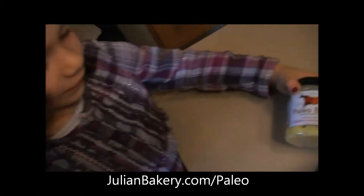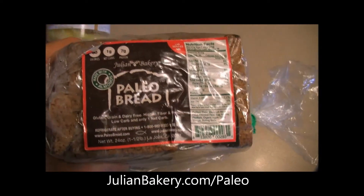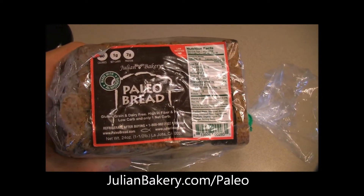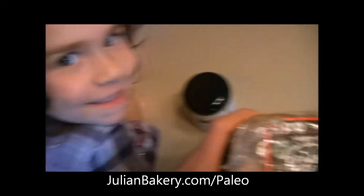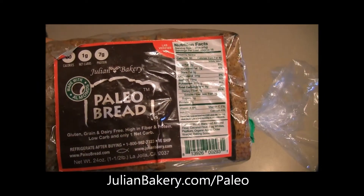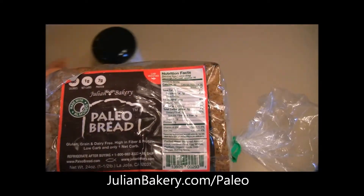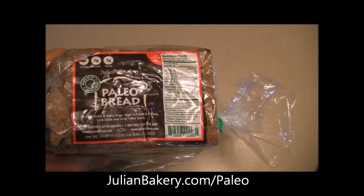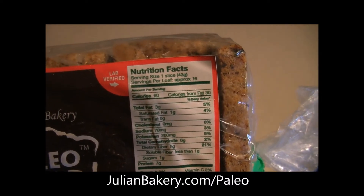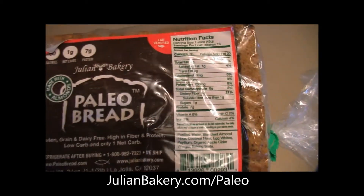Hey everybody, this is Dan and Allie from Primal for Life and we have a new — kind of new — bread from Julian Bakery. It's the almond paleo bread, almond coconut. They mixed in a little bit of coconut in there to give it a little more flavor and bring out the almond flavor. It's actually a little lower in calories, which is pretty cool. I think the other one was 100 calories — these are only 60. I tasted one and it's pretty good.